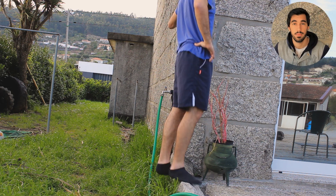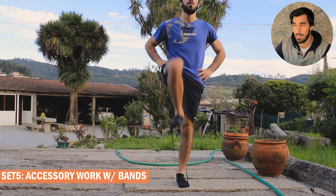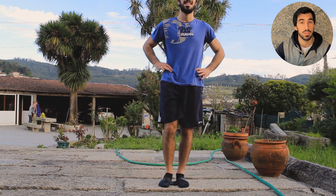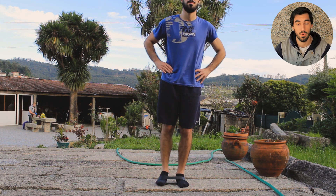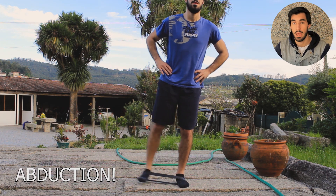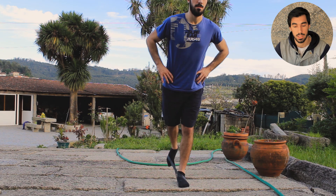At the end I did some accessory and complementary work — just to target the stabilizers of the lower limb. I was doing hip flexion, hip abduction, and hip extension with a mini band on the feet, as you can see here.